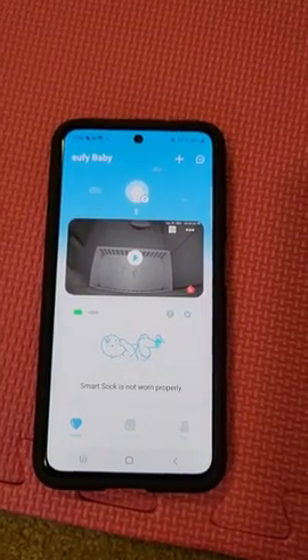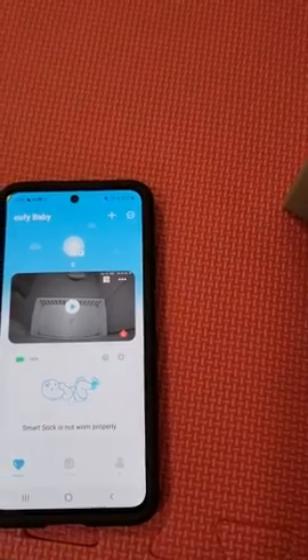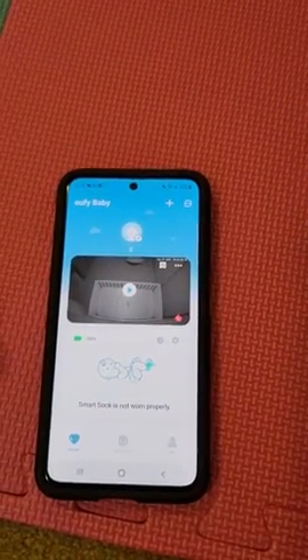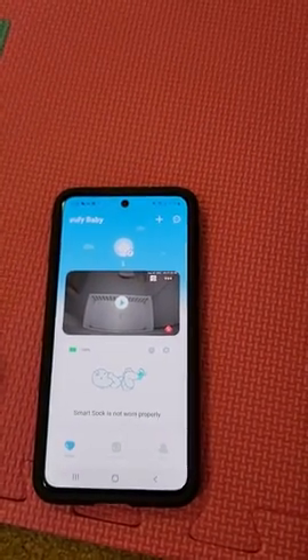This is the Eufy baby smart sock. It's basically a heart rate monitor that your baby wears while sleeping. It tracks their movement, it tracks their heart rate, and it compiles all the data for you.